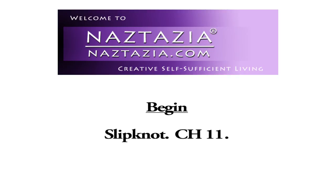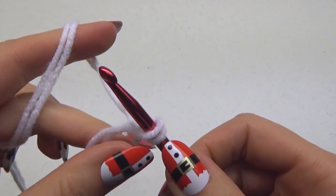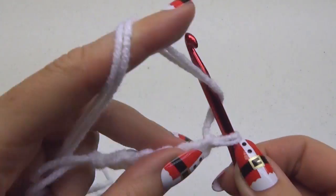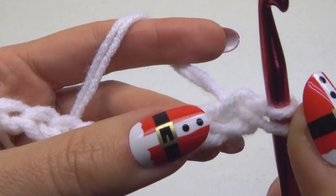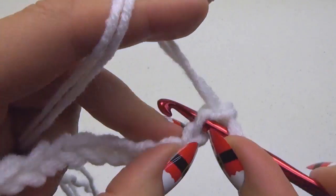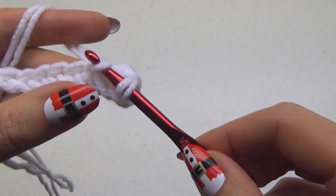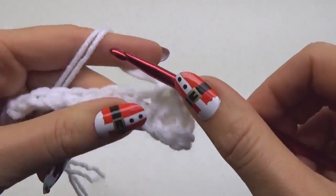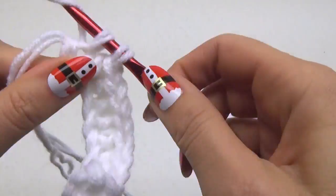To begin, hold two strands of white together and make a slipknot. Chain 11. If you need help with the basics of crochet, please see my beginner crochet videos on YouTube. We're going to be making a rectangular strip consisting of 10 single crochet stitches and 30 rows. Single crochet in the second chain from the hook, and single crochet in each stitch across. You will make a total of 10 single crochet stitches.